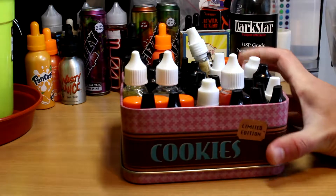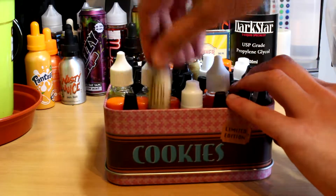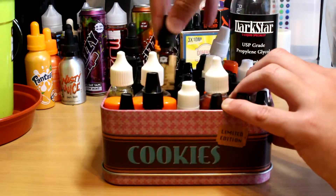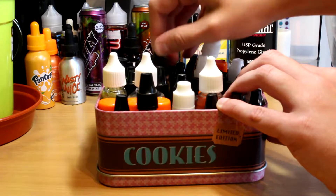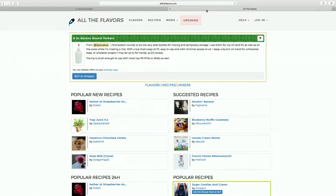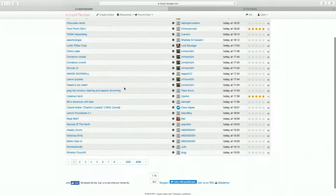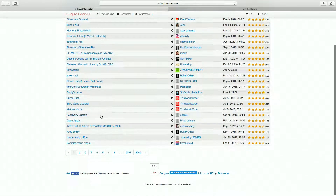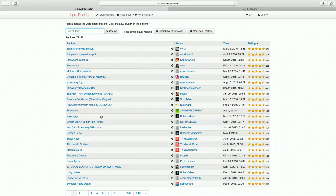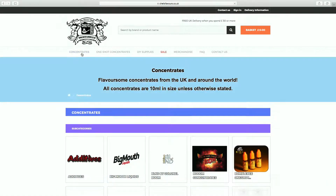The last thing to buy is flavourings, and this is where it's a little less straightforward. Ideally you need to have a couple of recipes in mind that you want to make. I know some people recommend buying a set of flavours, but I think the best way is to find recipes you like the look of and then buy the flavours for them — that way you're not wasting money on flavours you may never use. I'd suggest having two in mind that are quite different, and look for recipes similar to premium liquids you enjoy. By far the best flavour site here in the UK is Chef's Flavours — I've used them a lot and they've got the best stock of flavours I've ever seen.